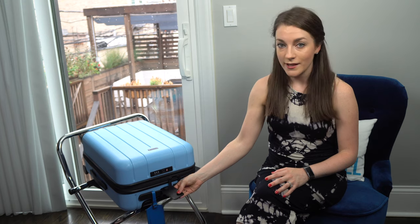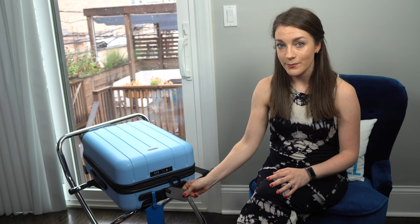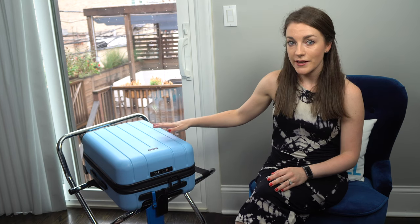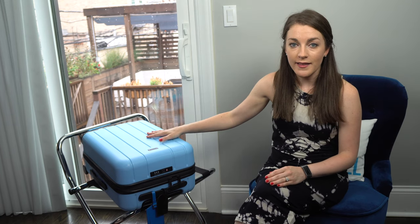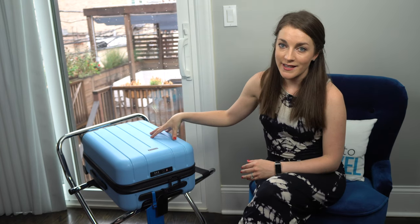It's also a pro that the bag comes with its own luggage tag with a privacy feature so your name and information is covered. The hard shell is something new to me but it's great for water resistance if you get caught in the rain, and it also helps fit in better when traveling in Europe where hard-shell bags are more popular. Lastly, the interior lining has built-in pockets similar to my Tumi bag, which really helps keep things organized.